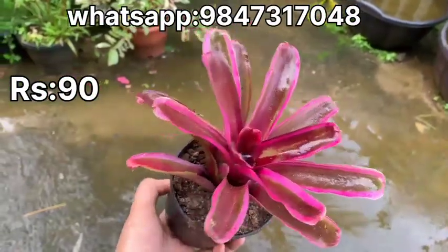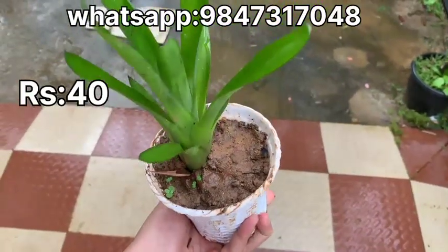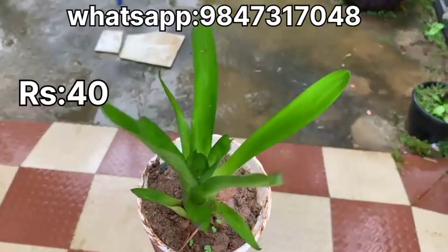This plant is about 1.5 inches. This plant is a green variety of bromeliad. It is a very simple variety. It has a nice flower.